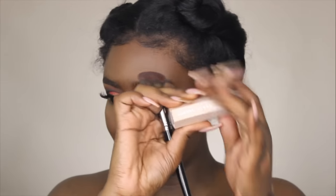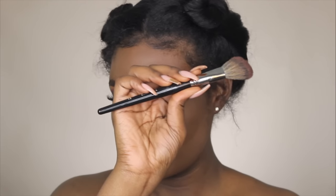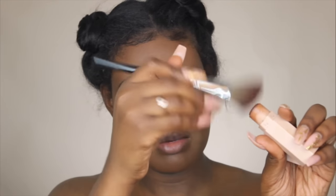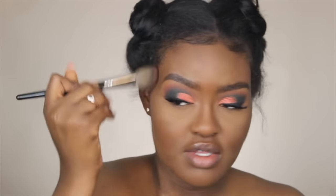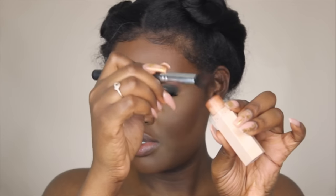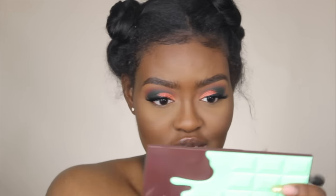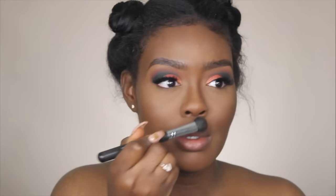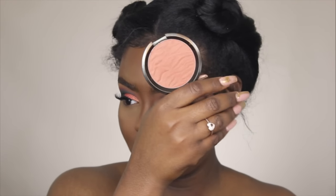To contour I'm taking my Fenty Beauty matchstick in Espresso and using my Morphe E4 brush, just dusting it on top of the product and stippling and blending it into my face. To contour my nose I'm using the Morphe M407 brush — it's like an oversized eyeshadow brush. For blush I'm using the Becca bronzer in Maui Nights.